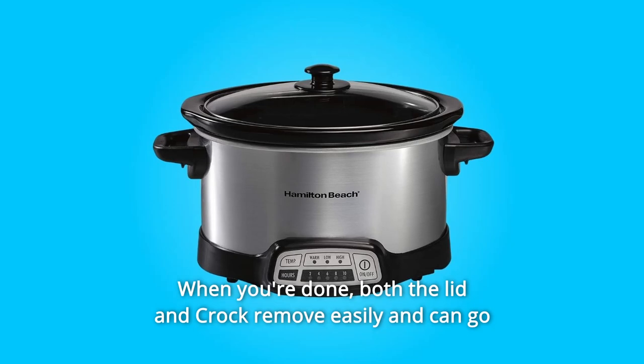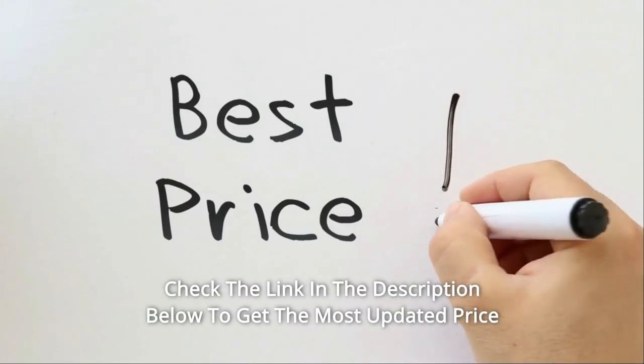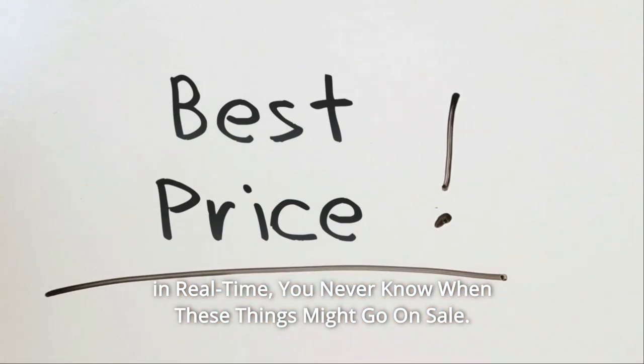Both the lid and crock remove easily and can go into the dishwasher for cleanup. Check the link in the description below to get the most updated price in real time — you never know when these things might go on sale.